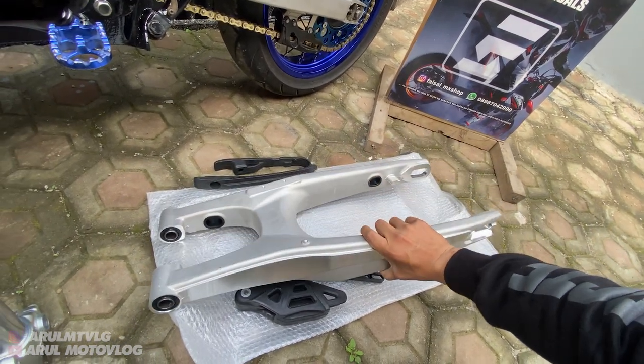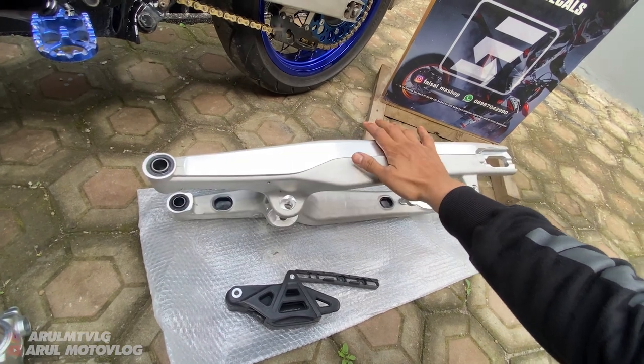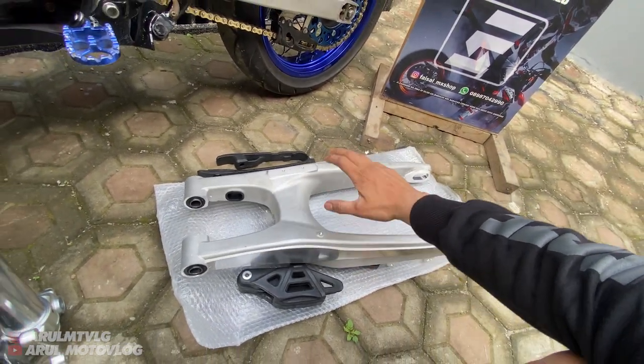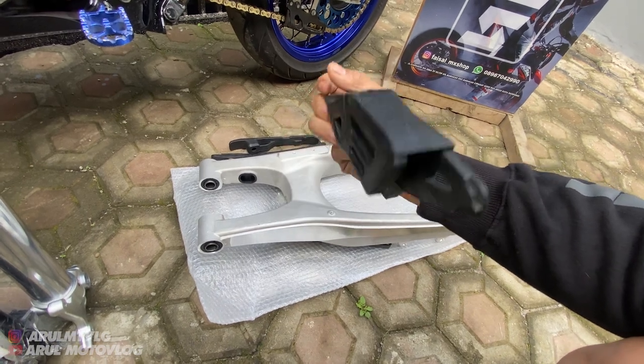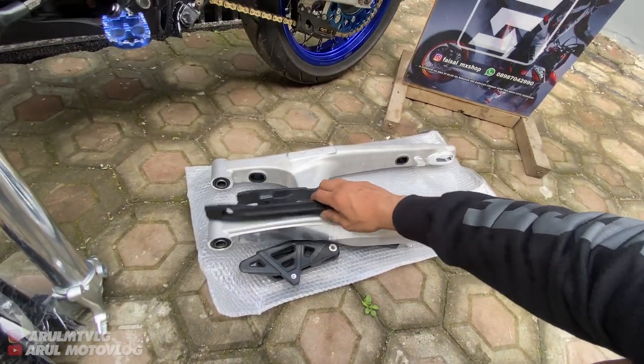Kalau udah setting PNP 3,3 juta, udah tinggal pasang, udah siap pasang di KLX, CRF ataupun WR. Kalau 2,3 juta itu belum siap pasang, belum PNP. Alias arm-nya aja, arm sama karet-karetnya, bantalan sama tensioner semua.